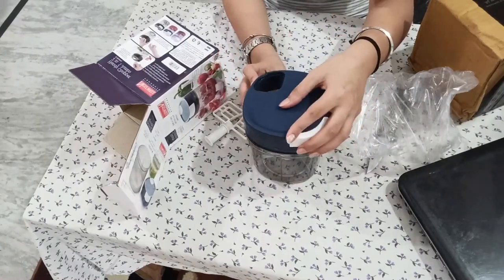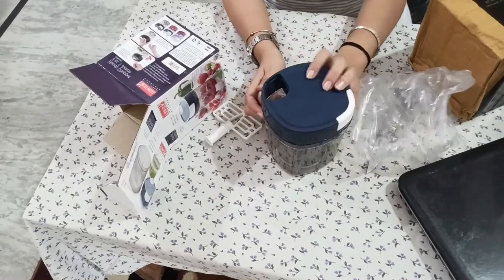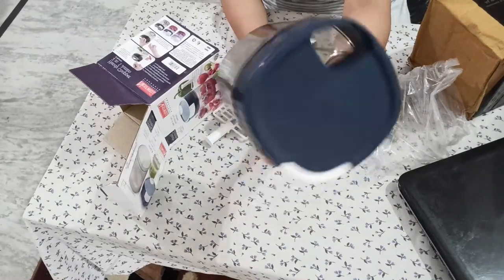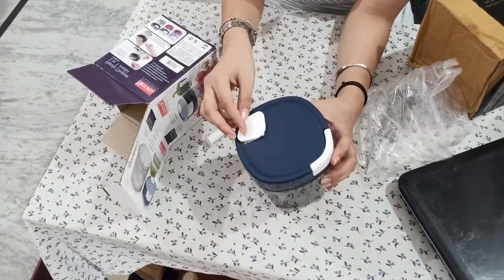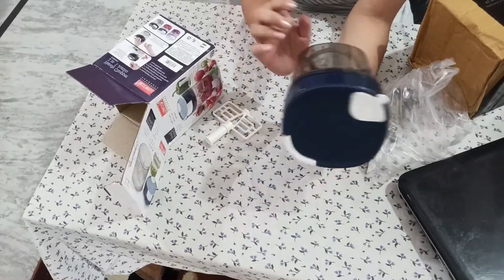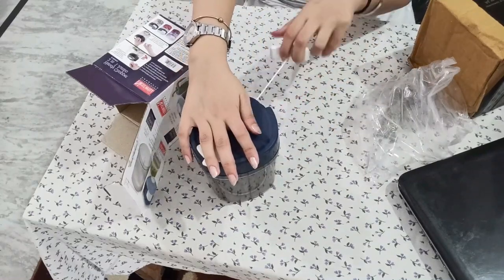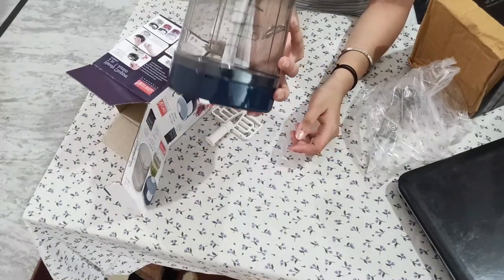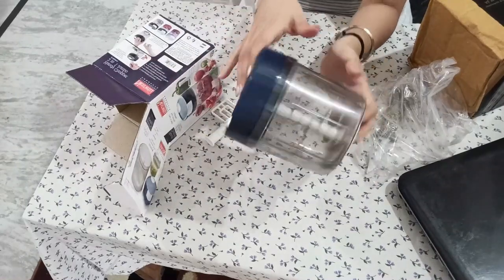This is nice. I like this product. It's quite solid — very solid. You put your vegetables here and then close it. It's locked. It's also written 'Made in India,' unbreakable. I like this product.